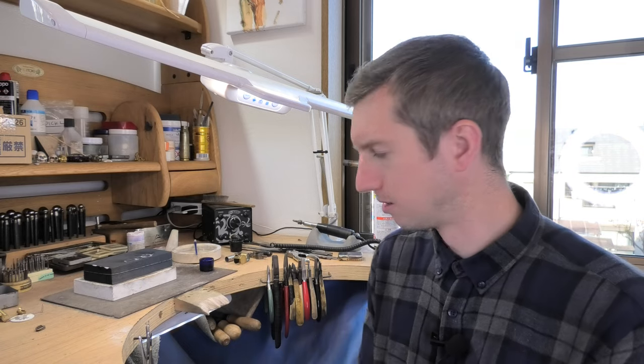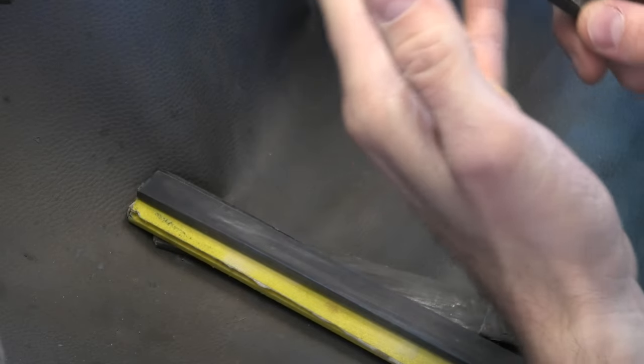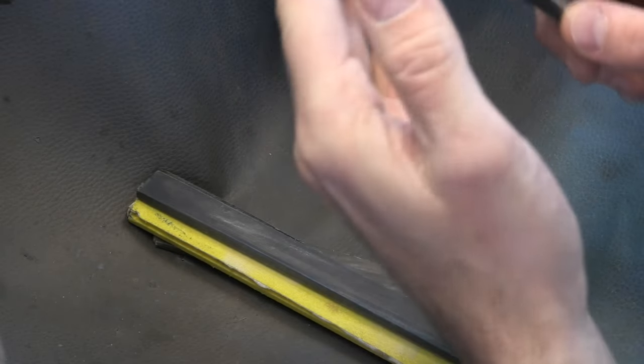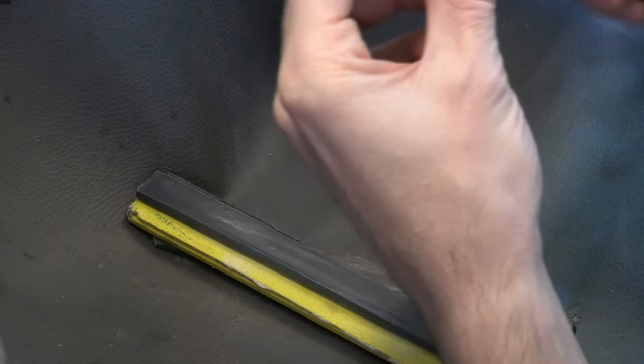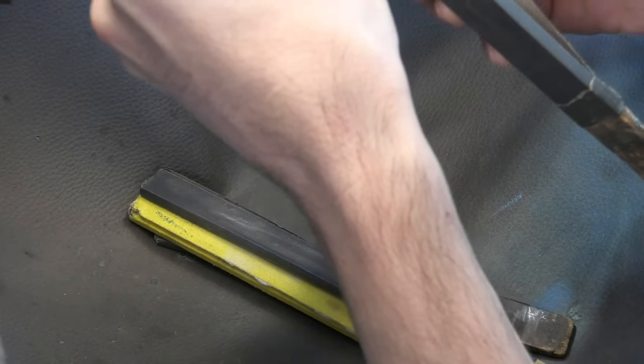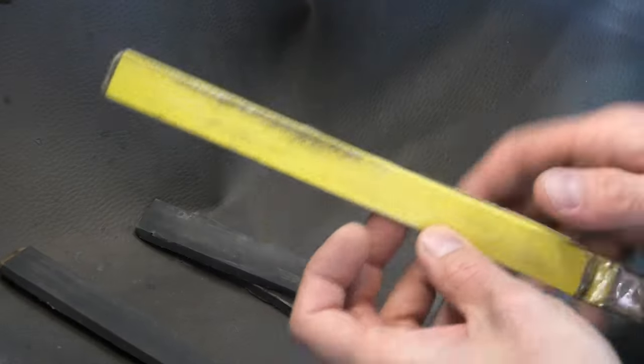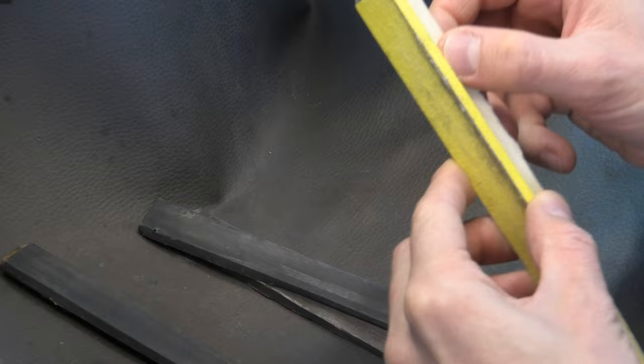Let's have a look at my buff sticks. This one is the one I use most of all. It's quite smooth but very effective at actually smoothing out metal — because after you've filed something you want to get rid of those file marks. They're quite teethy, so you're scoring lots of lines in your metal, and then you've got to take that metal down a little bit further. This one feels like a 600 — I keep my supply in a folder, and yeah, it's 600.